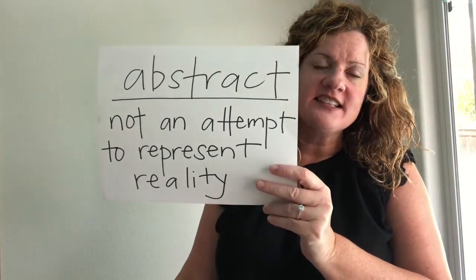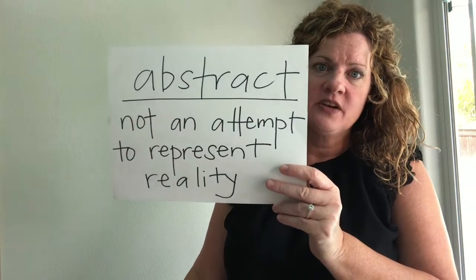Abstract means not an attempt to represent reality — it's more just like patterns, shapes, kind of ideas, and sometimes it can even be hard to tell exactly what it is.